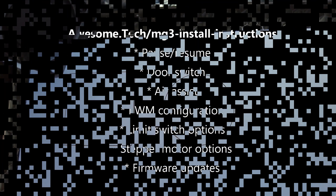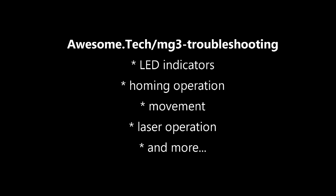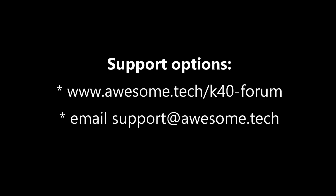Our website shows how to install the other features of the Mini Gerbil, such as pause, resume, door switch and more. Our website also has a troubleshooting page that addresses common questions. If you need technical support, please log into our forum or email us at support@awesome.tech. You can attach a photo of your installation with good lighting, or tell us what step you got up to and we'll help you out.